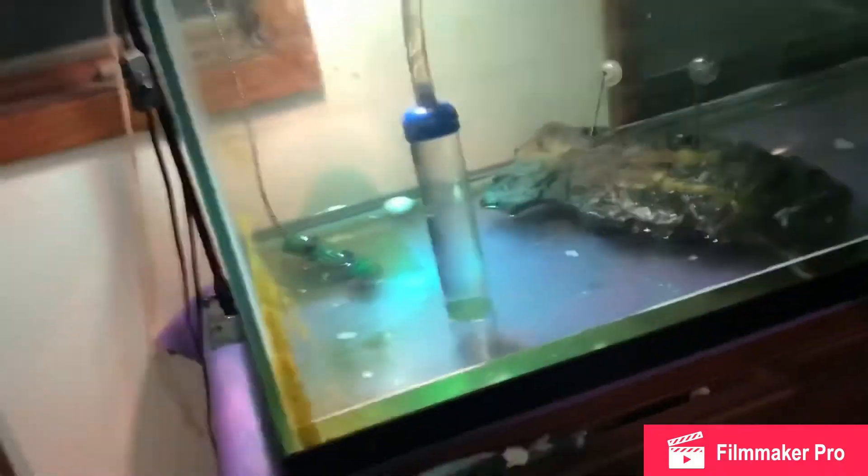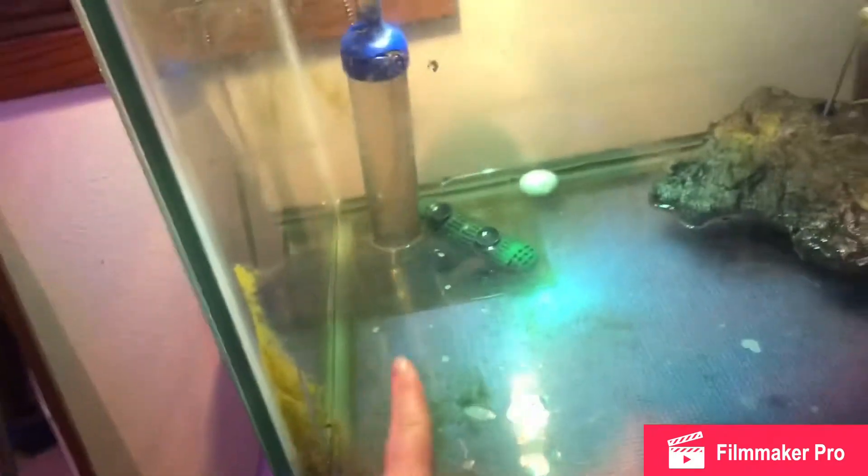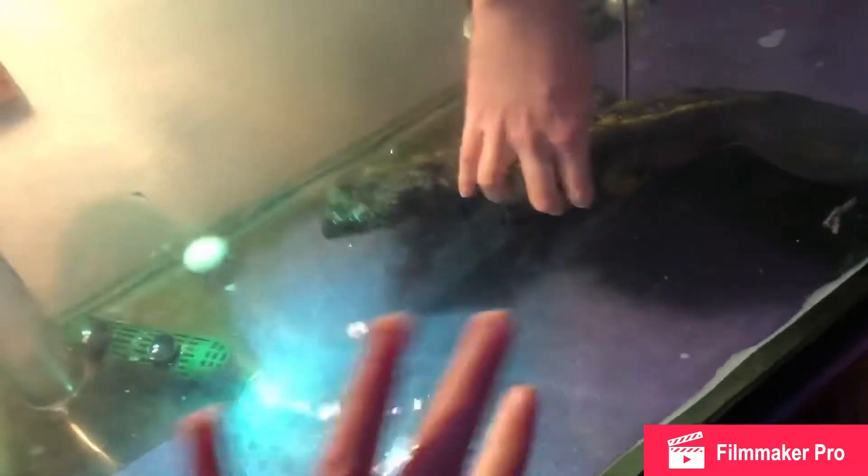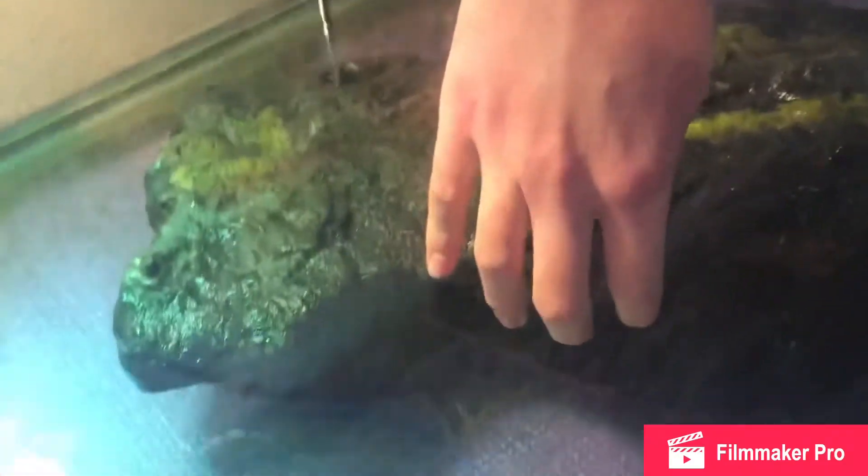Okay guys, it's been about a half hour and we're still working on siphoning out the water. Also, my turtle literally ate that huge thing over a period of time — I will be buying her a new one, so don't worry about that. It's like not supposed to have that big crevice, so that's disturbing. I didn't even know she's been doing that.